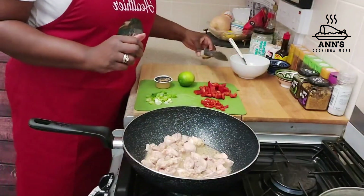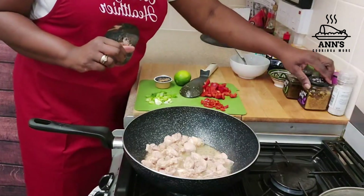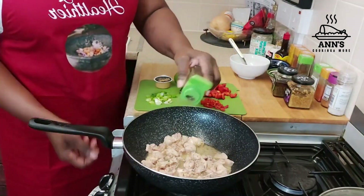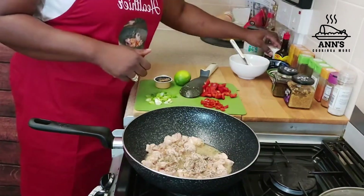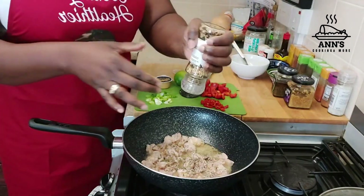Now guys for seasoning and taste, I'll be adding some thyme, and I'll be adding some roasted garlic and pepper — more garlic again, yes!